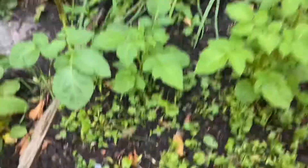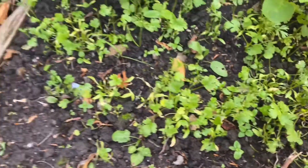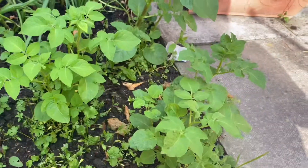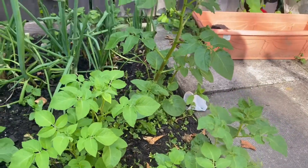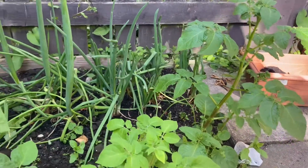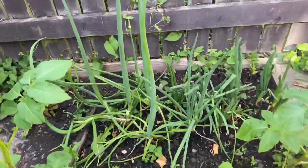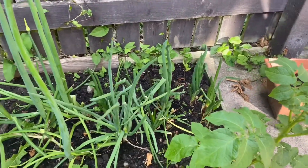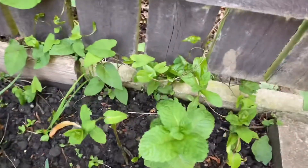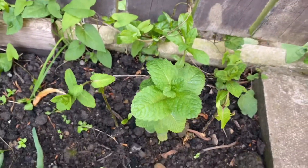This is fresh coriander — I've already used some. And these are potatoes. I wasn't expecting them to grow but I just did it for the fun of it, and alhamdulillah they've come out really nice. Then I've got some spring onions there, and some fresh mint, and believe it or not I've got some spinach over here as well.